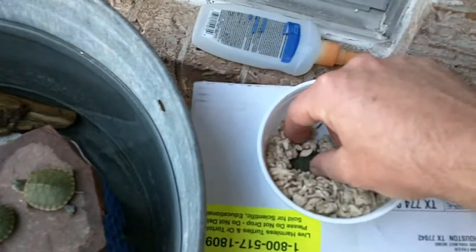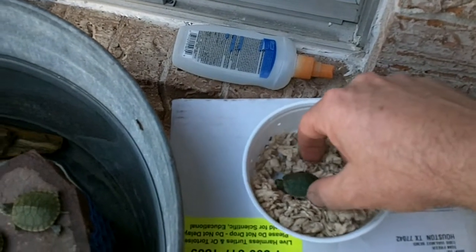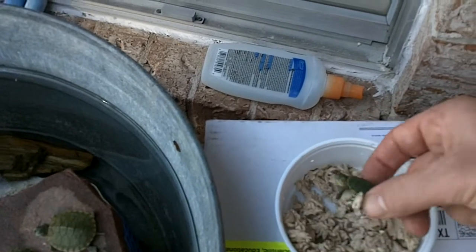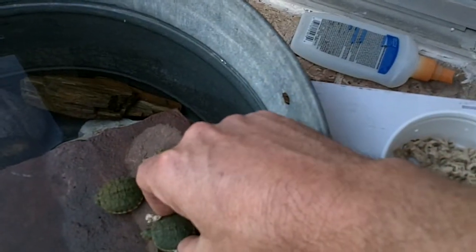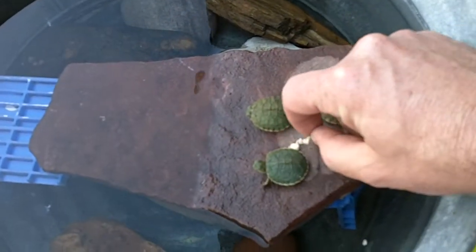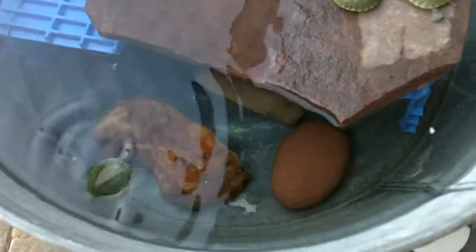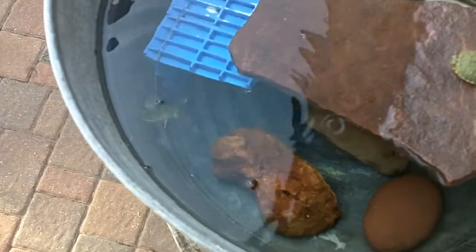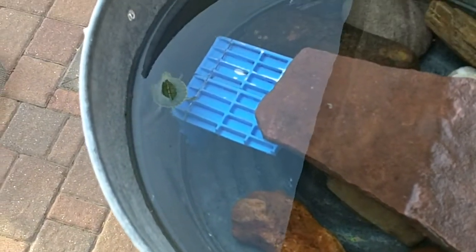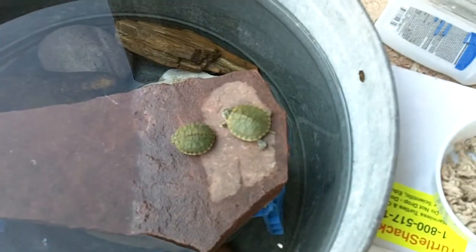And here is number three. He's also very small. He might decide to go swimming. He's swimming. There he goes. These guys are just hanging out.